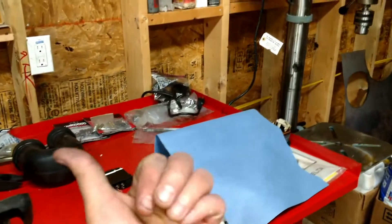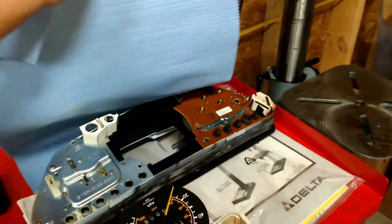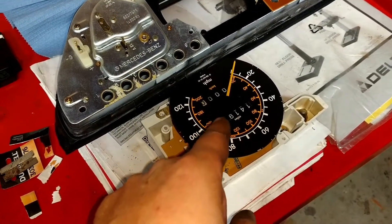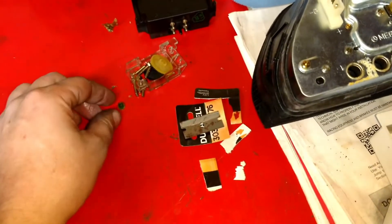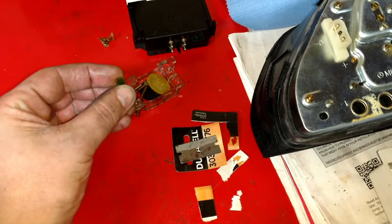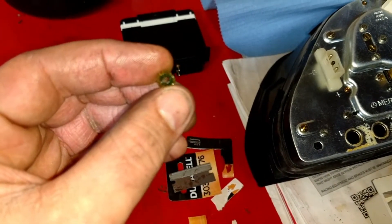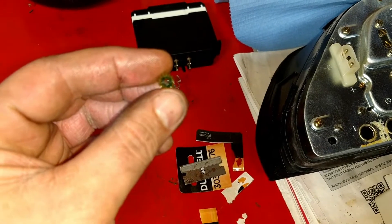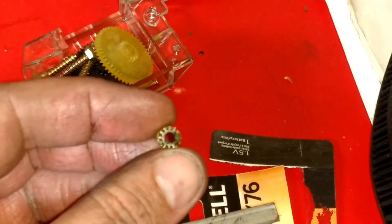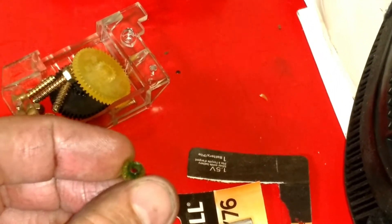In the other garage there's an 85 300 SD and I removed the gauge cluster because the odometer stopped working. I opened it up, removed the little gears — they're almost like a soft, malleable plastic rubber gear. Here's one of the gears — you can see it's missing some teeth on the right side. Looks like a row of about four or five teeth broke off.